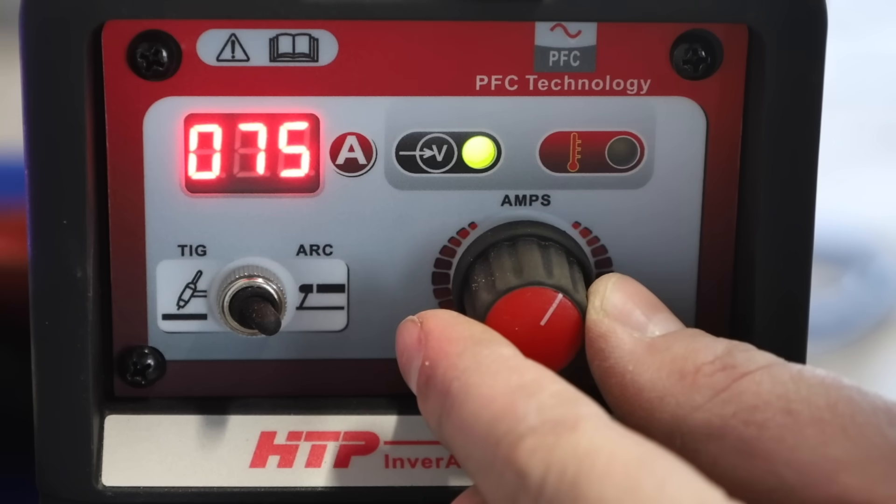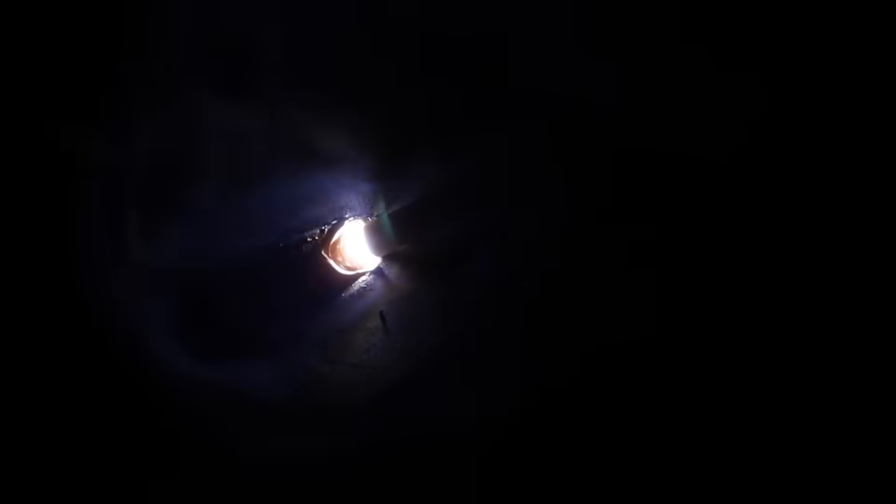I'm going to turn up the machine to 75 amps and run one. I know from experience this is right in the range that'll work. Welding along here, it's totally different — I have that nice symmetric weld pool working my way along. There's a clear distinct line between my weld pool and the slag following behind it, everything's running a lot easier. There's not a lot of spatter, and all I need to do is maintain that short arc length, good rod angle, and consistent travel speed.